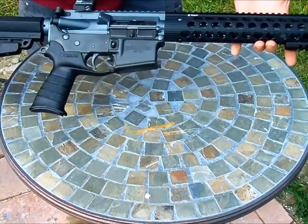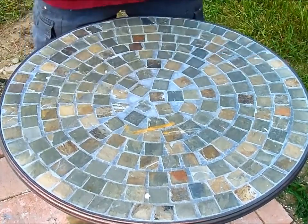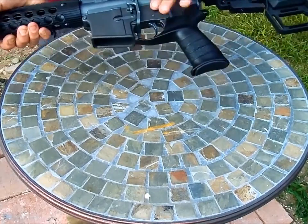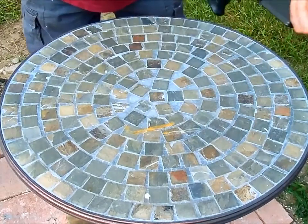Alright, here we have the finished product. As you can see, the Cerakote job is flawless — beautiful color combination, top of the line accessories, everything looks good.